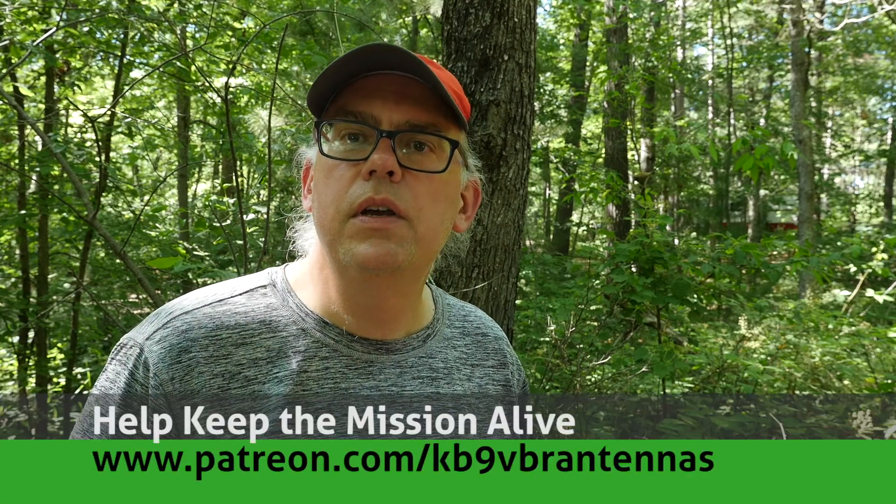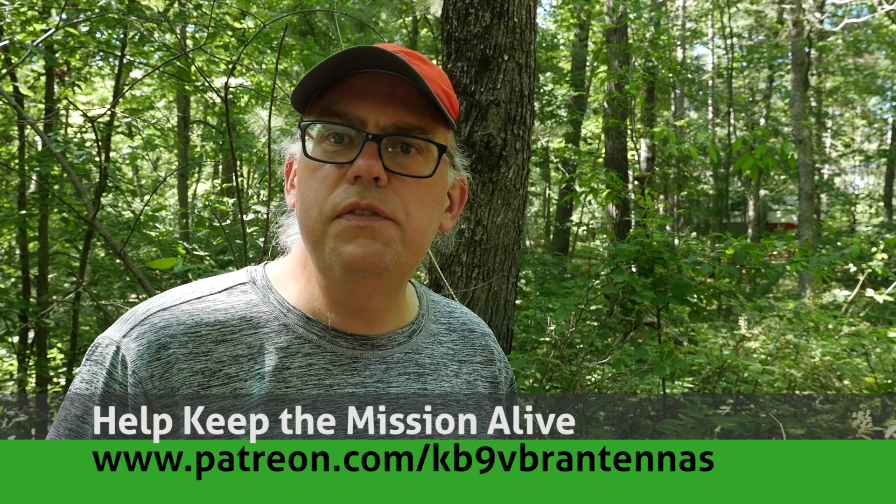Welcome back, I'm Michael KB9VBR, your host for Ham Radio Q&A. I'm on a mission to inspire and educate the amateur radio community. You can help us out by hitting like and subscribe, and also check us out on Patreon — patrons help keep that mission alive.